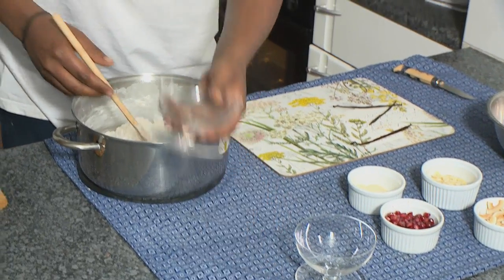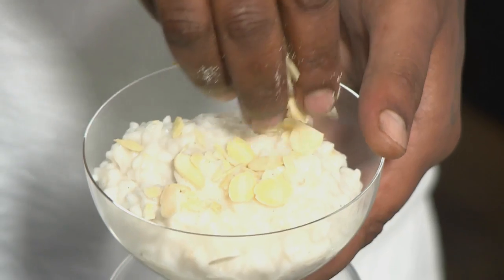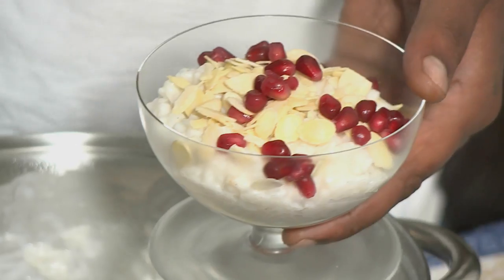We're ready to serve. Good warm spoonfuls in here. I'm gonna sprinkle in a bit of almonds, some pomegranates, and then some toasted coconut. I'm all done.